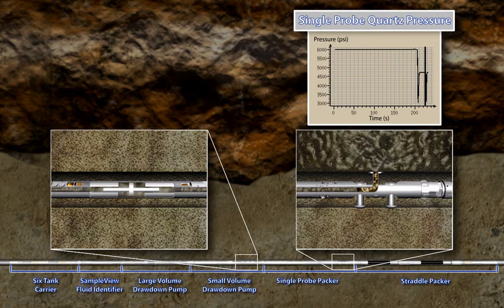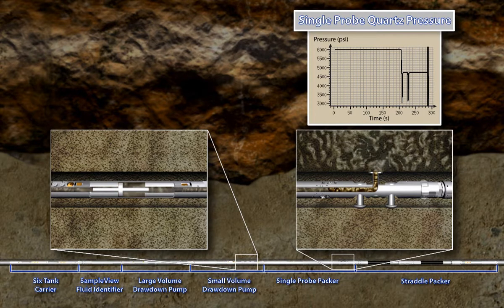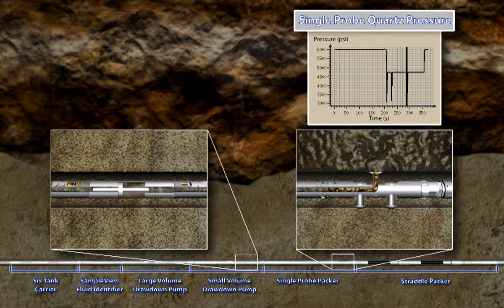The pump draws formation fluid in repeated drawdowns or pressure tests. These pressure tests can determine fluid contacts, gradients, reservoir connectivity, and producibility. As fluid flows into the tool and pressure builds up to a final stabilized value, the profile of this pressure buildup provides information about the mobility of the fluid in the formation. Numerous repeat pressure tests may be conducted without having to reset the tool and packer against the borehole wall and without forcing fluid back into the formation. Pressure test flow rates and volumes are controlled from the surface.